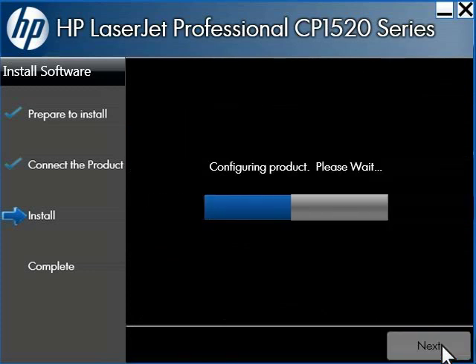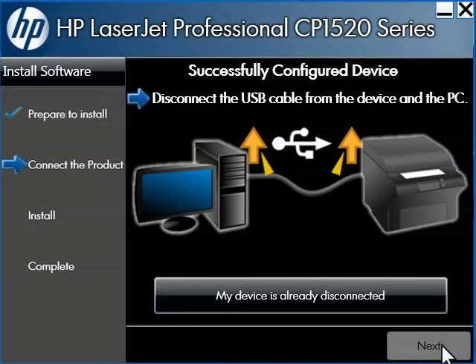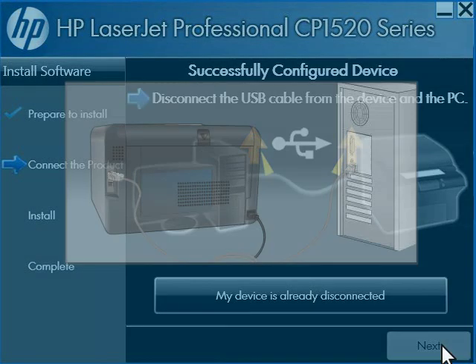The installer gathers and verifies your network name and password, then connects to the router using the information you have provided. While this is happening, the wireless light on your printer blinks as the printer attempts to search for and connect to the router. Once a connection is made, the wireless light on your printer turns solid blue. Once all connections have been established and the settings are saved, the network connection successful screen opens.